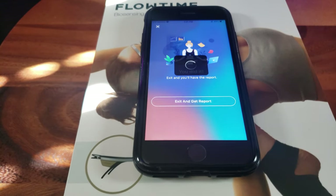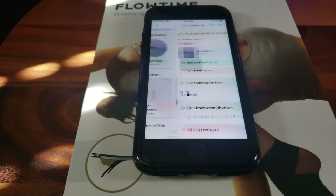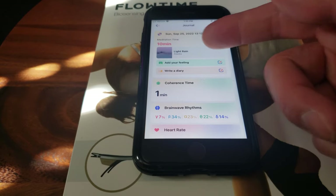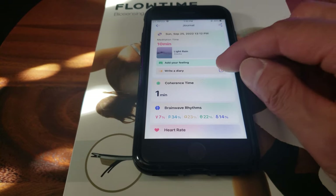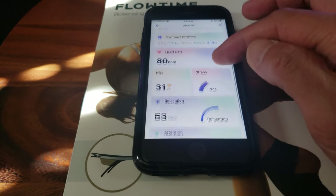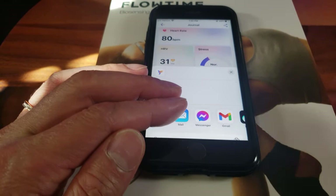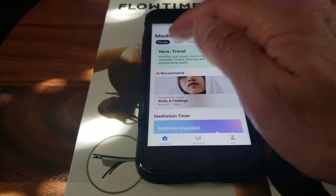You can exit and get the reports. According to the date, the journal shows your meditation time, the session — for example, the light rain. You can write a diary, add feelings like a journal, which is really cool. It gives you a full report with everything you need to know, and you can even share your data with friends or family.